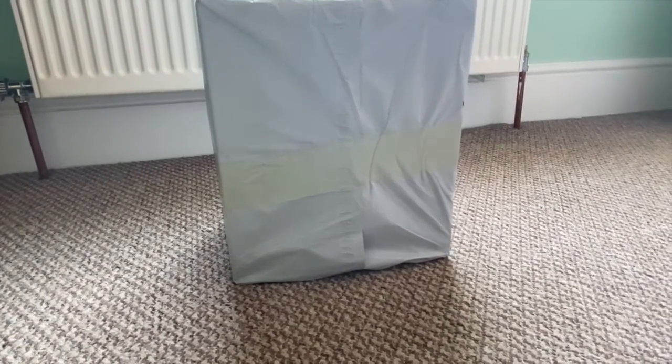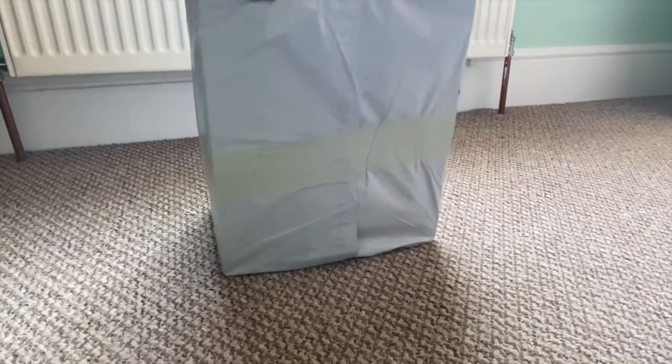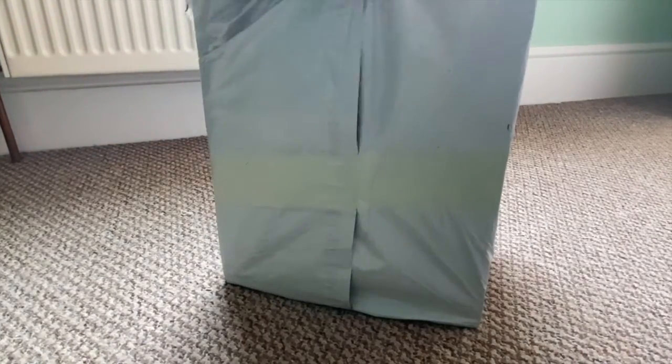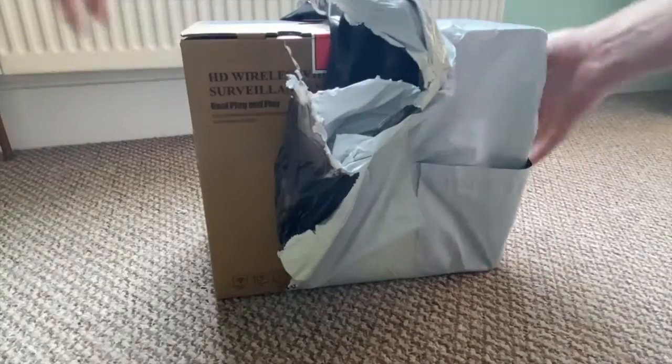Hi guys and welcome to another video. Today we'll be unboxing the Sanus Wireless Security System 8 Channel 1080p CCTV camera system. So without further ado let's get into this and we'll see what's in the box.